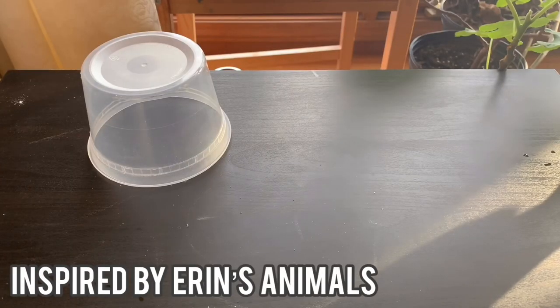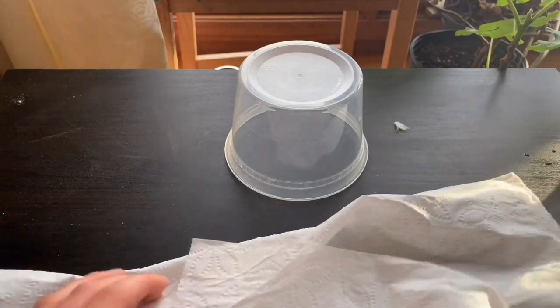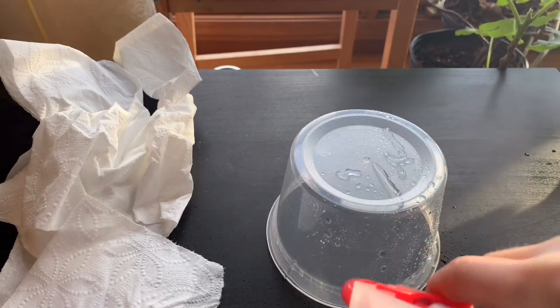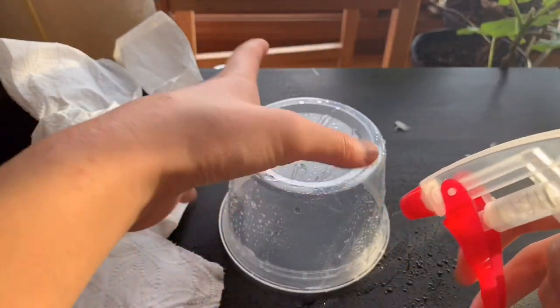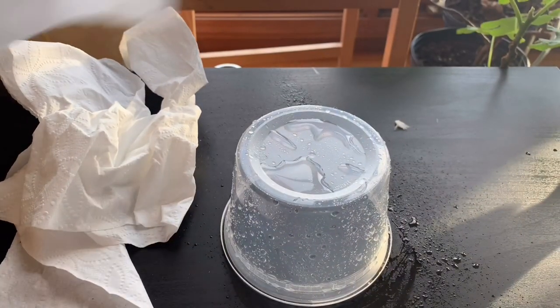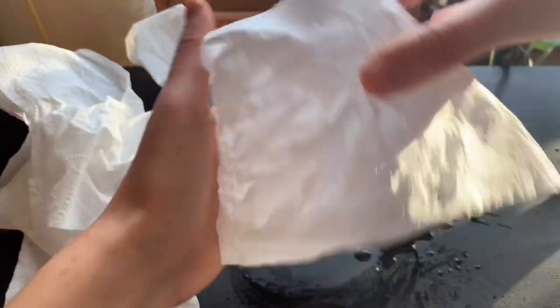For the next hide, all you'll be needing is a container, water, and toilet paper. Start by taking some water and coating the outside of the mold. You can run this underwater, but I decided to use a sprayer, which wasn't the best option because it got my table super messy.